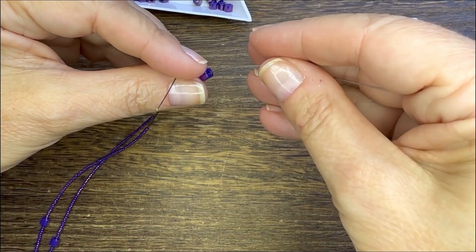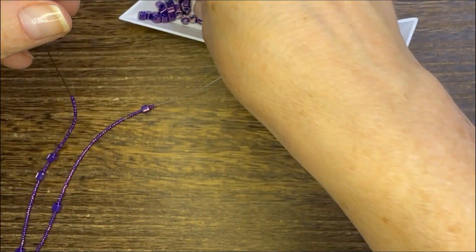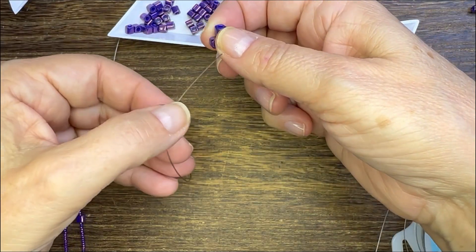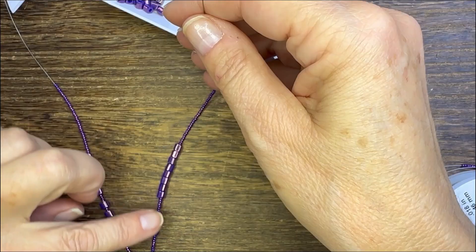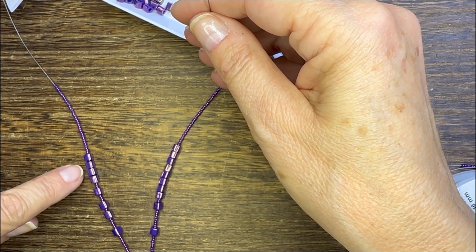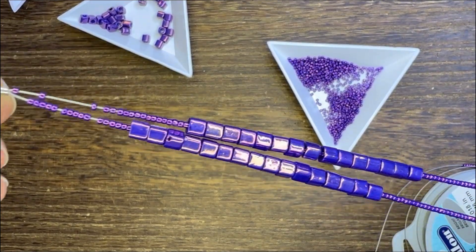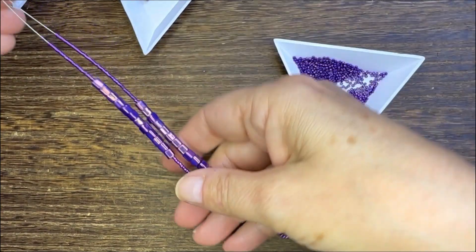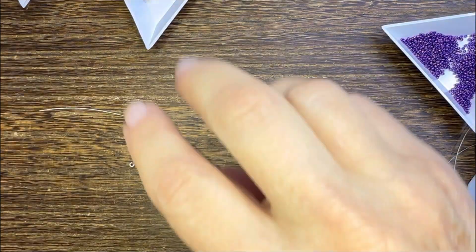From there, take those cube beads and slide them onto each one of the strands. You can decide how many you'd like, but use the same amount on each strand. Those beads slide so nicely on those 15/0s — look at that, they're so beautiful! And that's where the fidget element comes in. You'll slide both strands of your beading wire through a crimp tube and crimp.